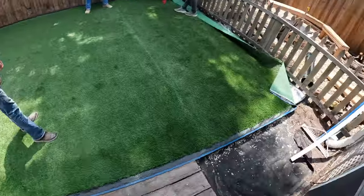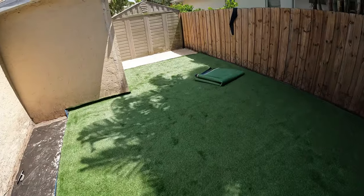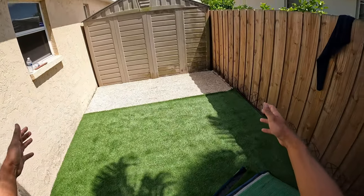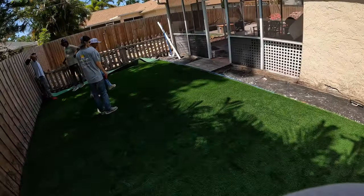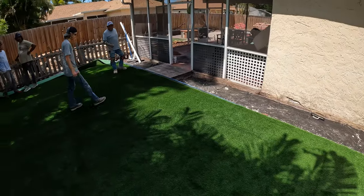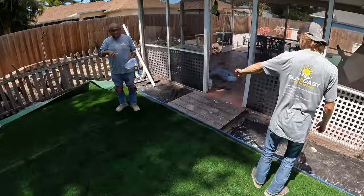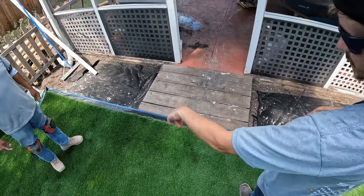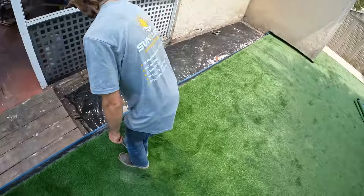We got the turf rolled out on here. We've got a six-foot piece coming tomorrow — six by fifteen — that'll fill that area. Now we're going to start putting some nails in and stretching it out. First thing we should probably do is staple this side. I want to hold this back real quick, cut out that step, and then we can staple it all down. It's going to be easier to cut it before we staple it.